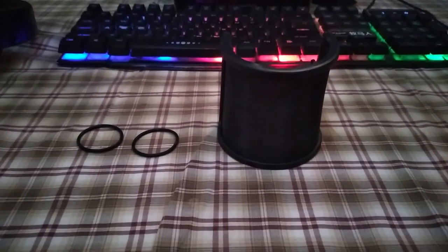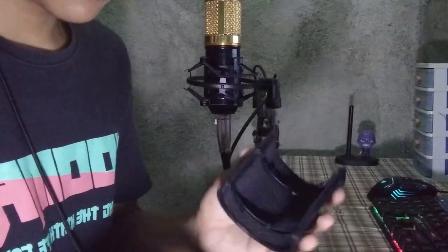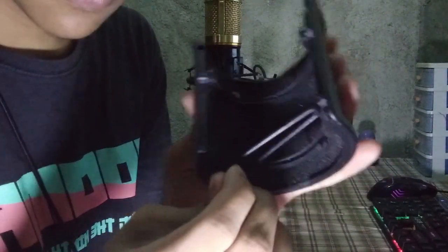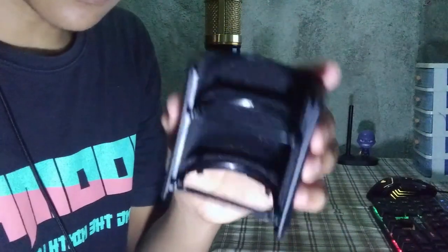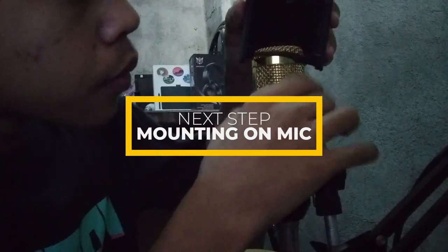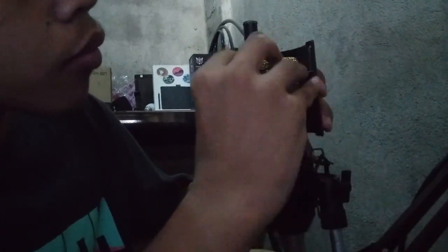The pop filter has two rubber bands for mounting. In this clip, I'm going to show you how to mount it if you don't have any idea how to do it yourself.